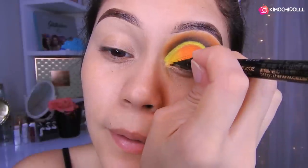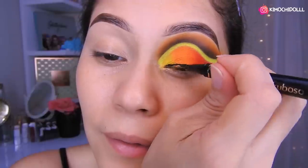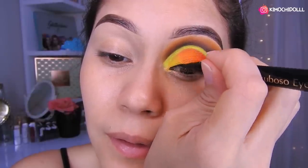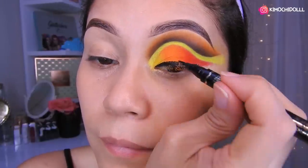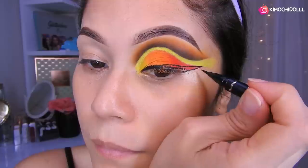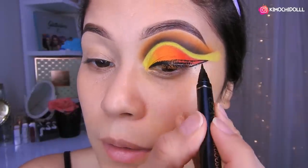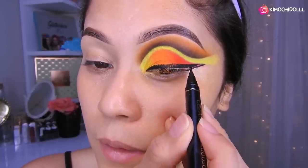Ahora sí viene ya la parte más fácil: el delineado. Vámonos a hacerlo. Ahora solamente vámonos a rellenarlo.